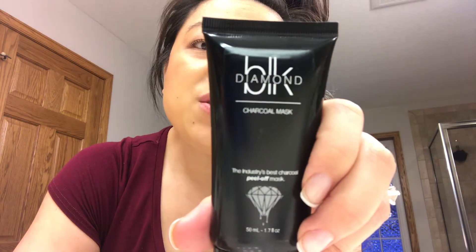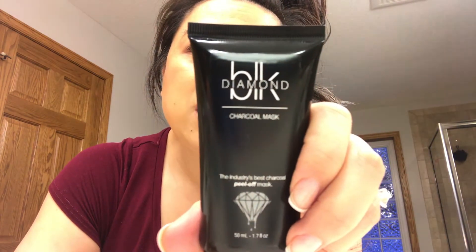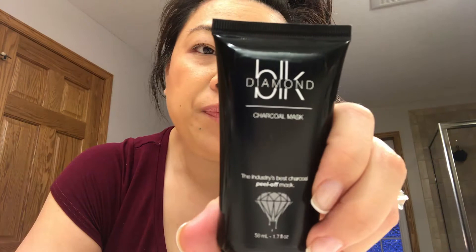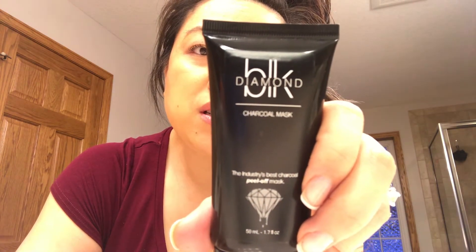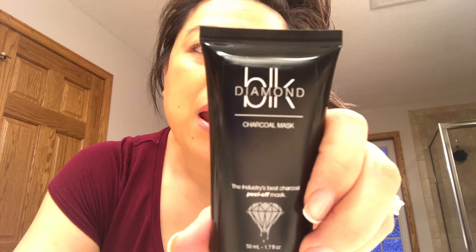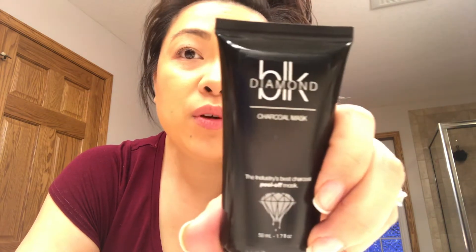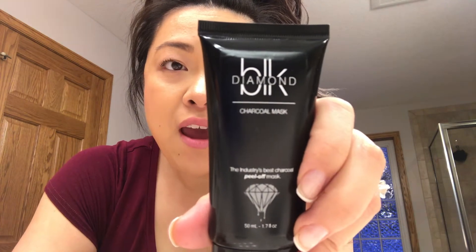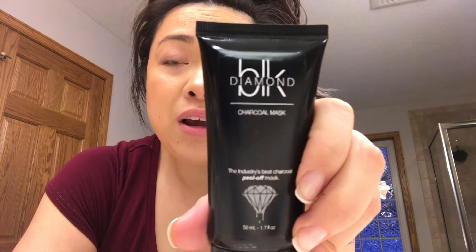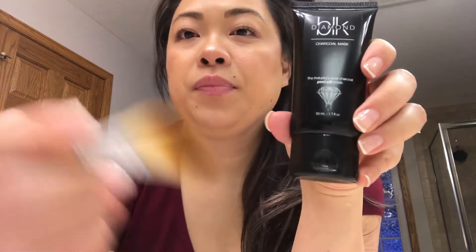What you do is apply it onto your face with an even layer and avoid the eye area, the eyebrows, the hairline, and the lips. Then you want to leave it on for 30 minutes or until it's completely dry, and then you just peel it off. So I'm going to use a brush to apply it.